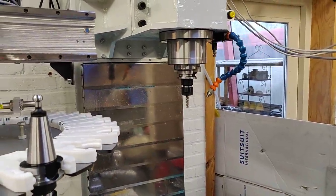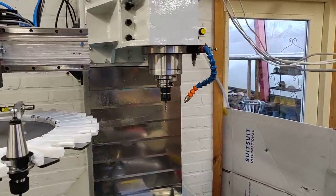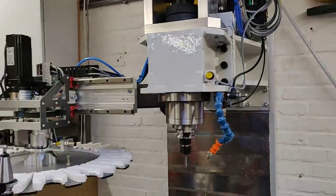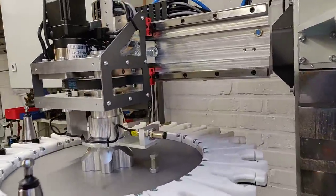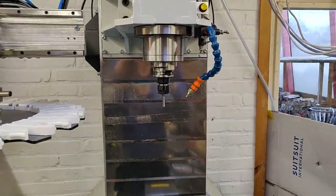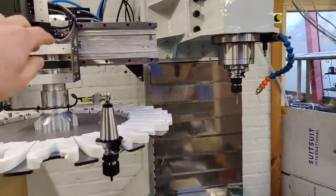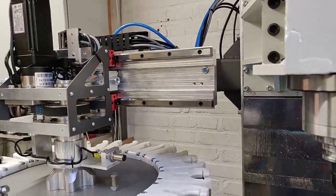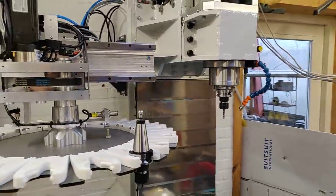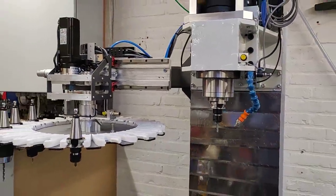Then the head will go up to its top position again, the disk will rotate to the new tool position, the head will come down again, it will deactivate the draw bar, and the system waits until the top sensor is triggered. From there the carousel will retract and waits until the other limit switch is triggered, then the head goes up again and spindle orientation is canceled — and the process is done. If one of those sensors is not triggered within a set time, indicating something is wrong, there will be an alarm and the system will freeze, requiring an operator to figure out what's wrong.